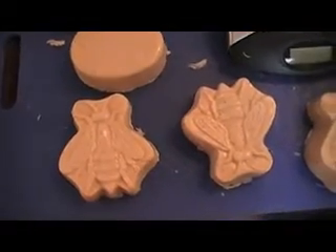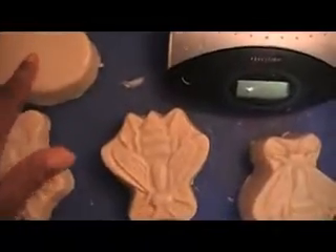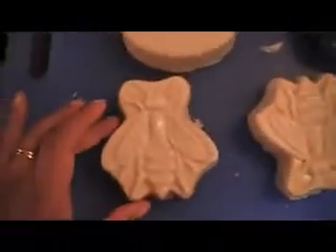Fifteen ounces of grated soap with nine ounces of what ended up being the juice of two lemons and water. This also has cream in it — it's got cream, essential oil, benzoin, lemon rind, the zest of the lemon, and lemon juice. And they smell like heaven.